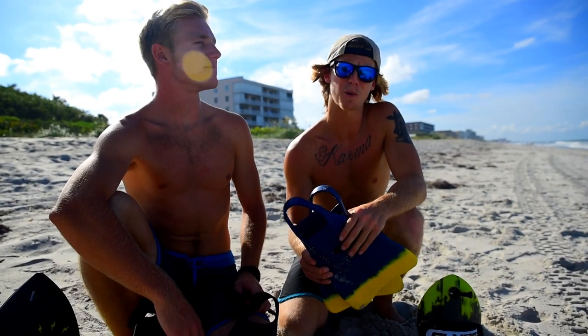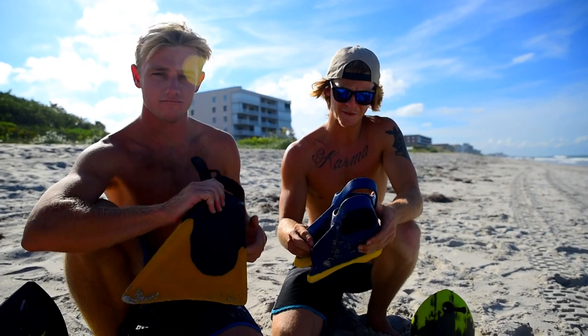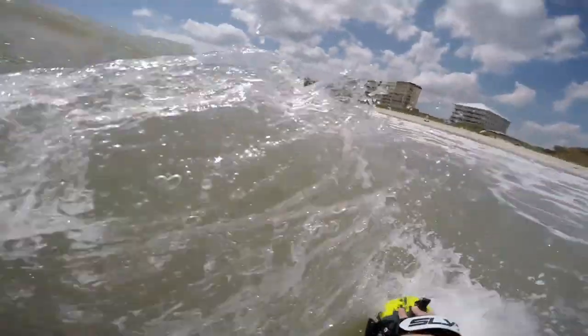Alright guys, real quick we're gonna talk about fins. It's really important to get some good fins. There are different models of hand boards for different waves, but you also have to consider the fins you get. Sam is working with the Churchill Makapoos and I've got the Defend Pro models. Another thing you'll need with your fins so you don't lose them — since you spent $80 on them — are some fin savers.